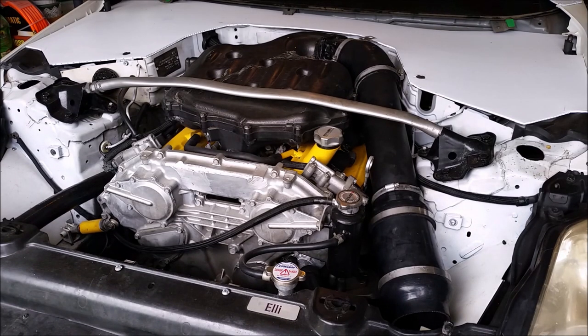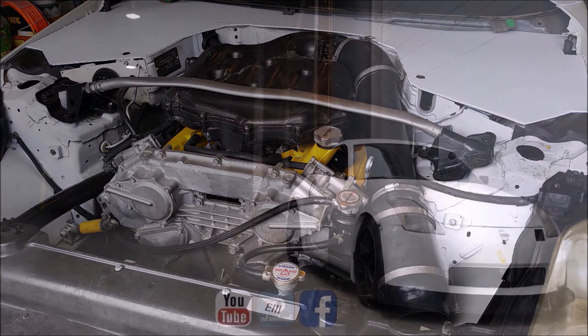For those of you who are running a VQ in a different platform, or you have a 350Z that you're using for track duty and you don't want the added complexity of heater hoses, all you need to do is run that extra hose from the back of the engine up to the thermostat and it'll open like normal. If you have any questions feel free to drop them in the comments below, and I'll see you guys next week.